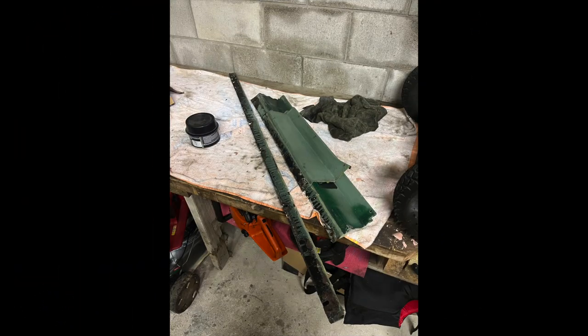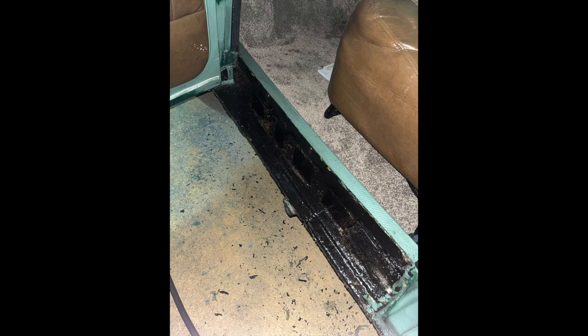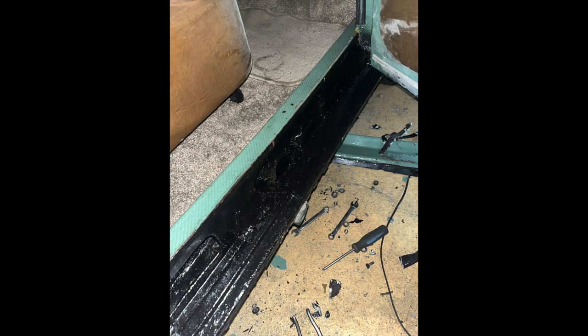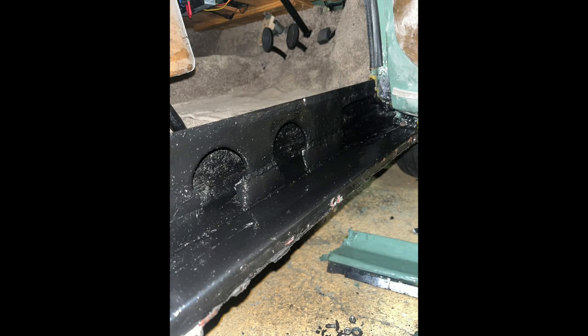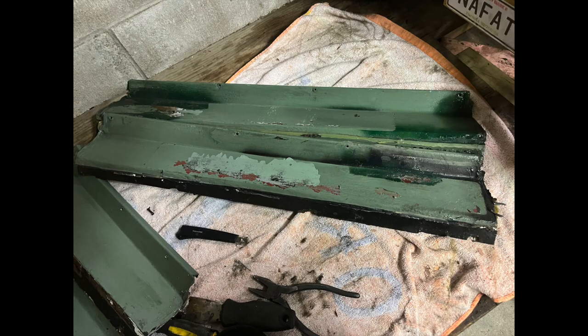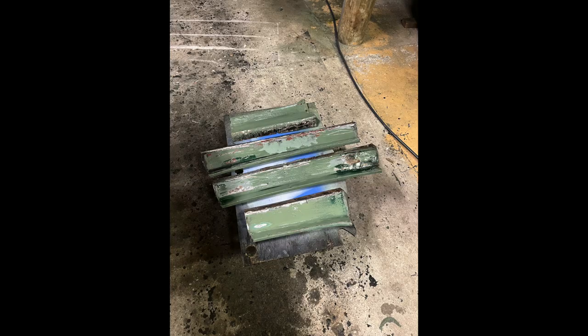Next I started removing the kick plates off the sills. As you can see the sills are pretty disgusting. They've had so much welding done to them over the years just to keep it on the road. Either way, I cleaned them up as best I could. Here are some photos of what the kick plates looked like when I took them off the car, and also the procedure I went through to get all that house paint off in preparation for primer.